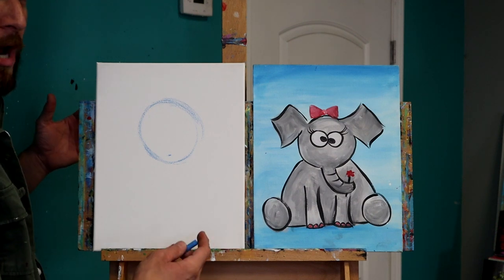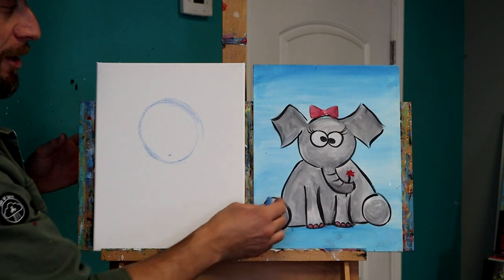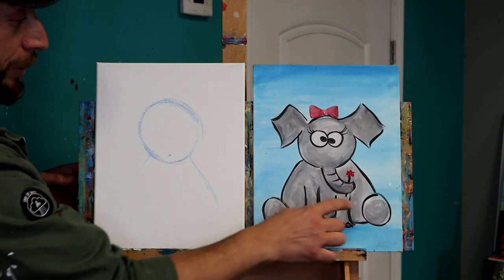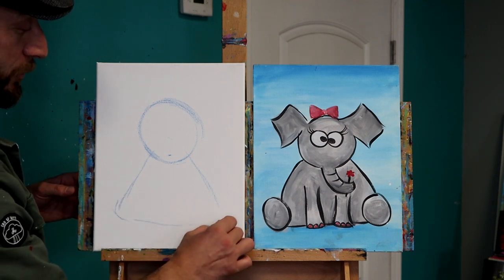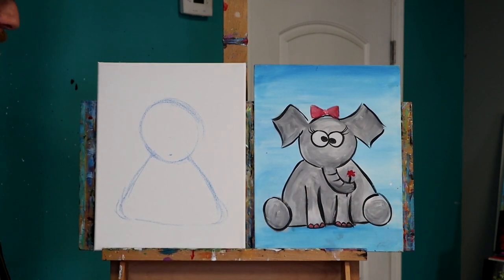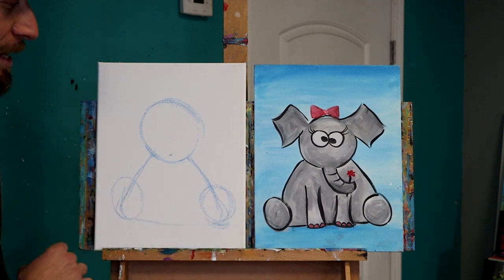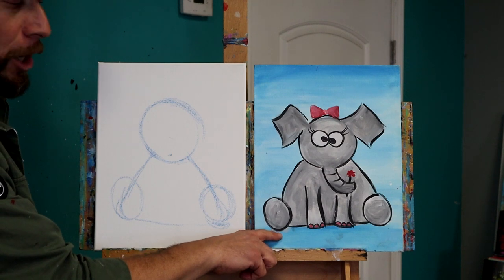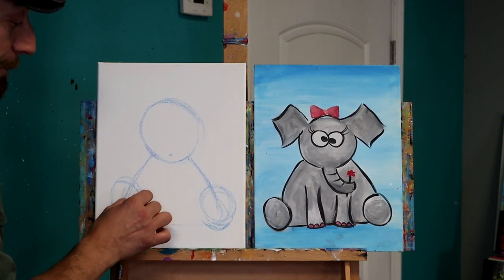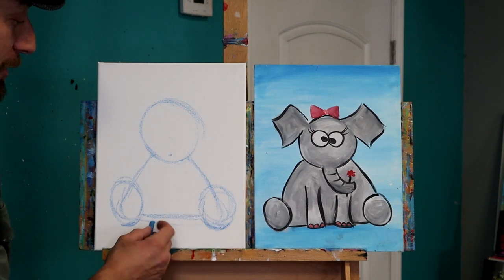The next thing we're going to do is use a gumdrop shape, kind of a rounded triangle for the body. There's our triangle, but we're going to make it kind of rounded to soften it up for our elephant. Notice that the tip of the triangle would be up here. So right from here I come down on each side, going toward the corners of the canvas, and then I'm going to round that out. Next, we'll put two ovals in place on the corner of that triangle. The fun part here is that you can make the feet as big or as small as you want — make it unique. I'm going to make the feet go down a little lower than the bottom of the triangle, so the feet appear to be coming at us, resting on the ground. That creates a sense of space for your elephant.